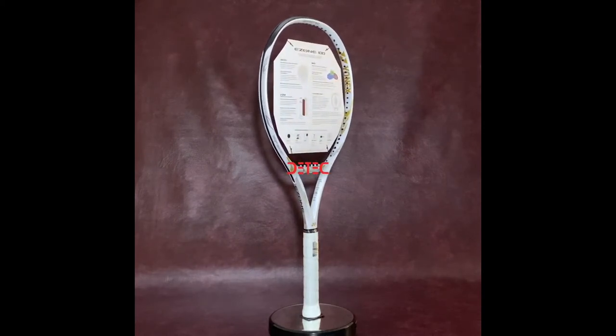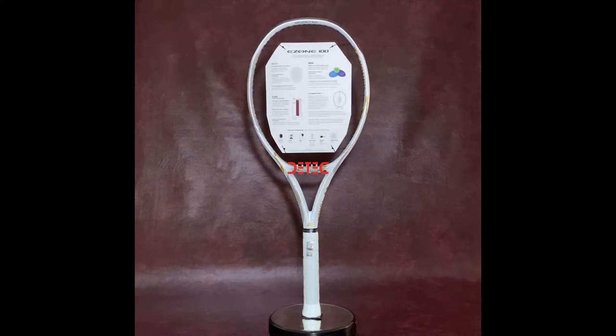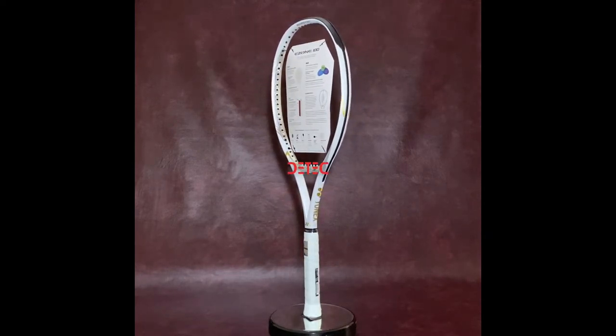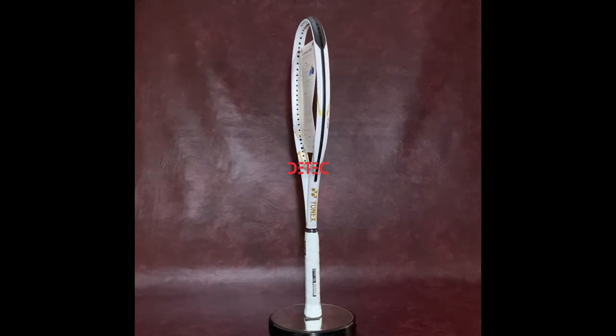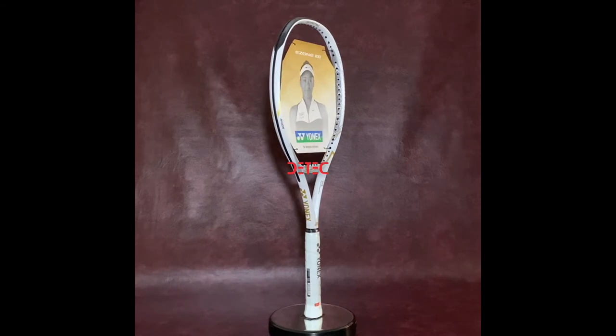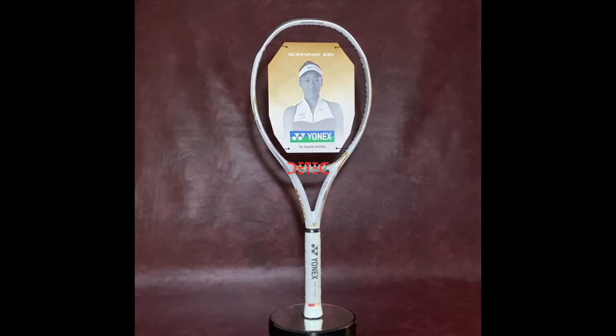The 6th generation IZONE features the largest sweet spot in the series history. By widening the racket at the 3 and 9 o'clock positions and varying the angles of the arrow-shaped frame, there is a plush, more comfortable feel and impact, even on off-centered shots. Also focusing on comfort, the IZONE SM40X and BDM.